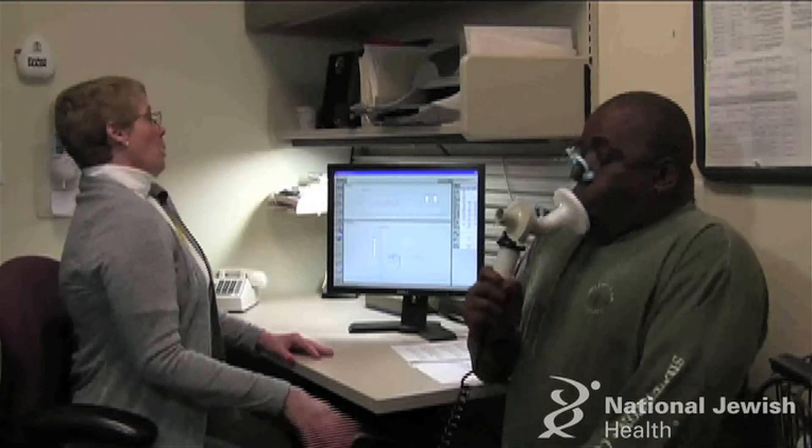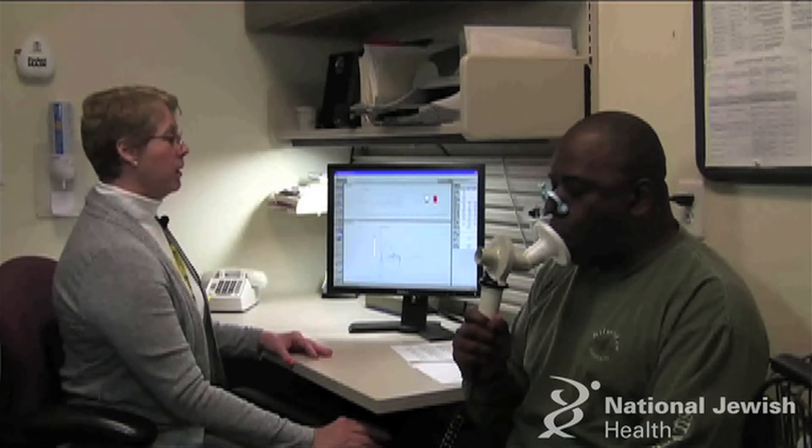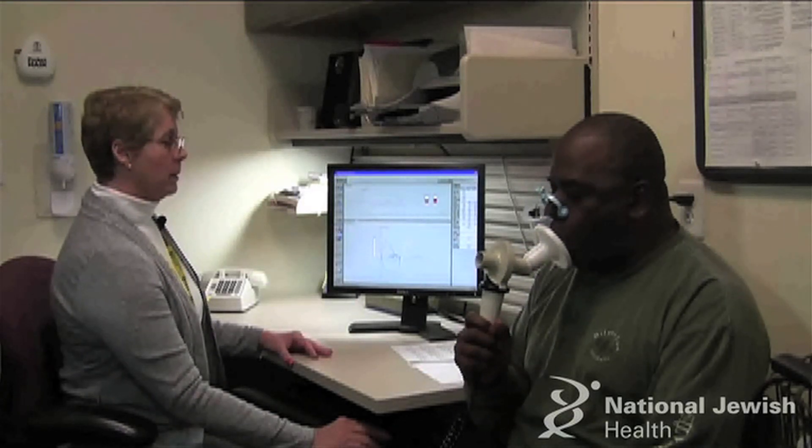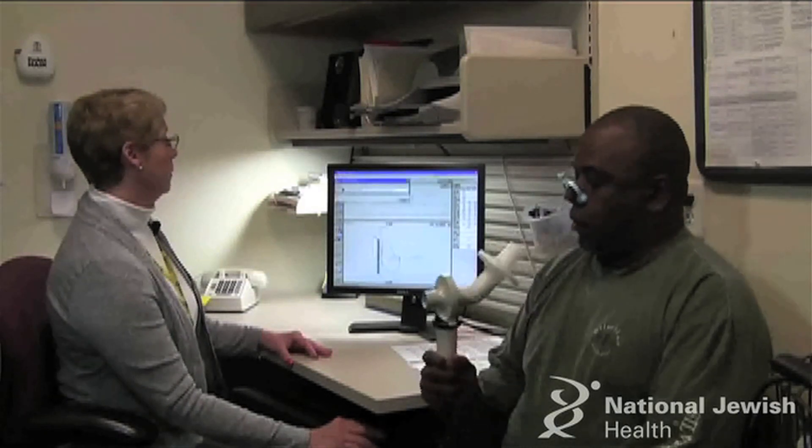Now big breath in! Keep blowing out all the way! Breathe in and come off! Very good.